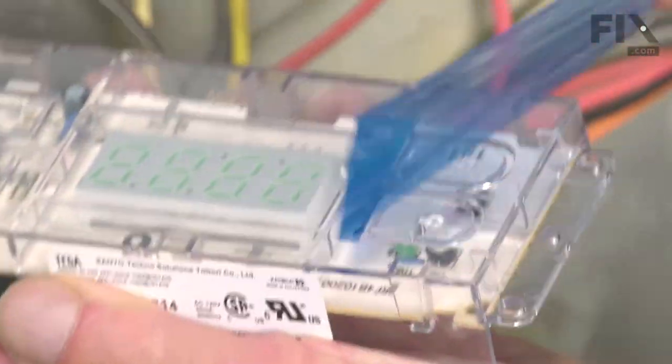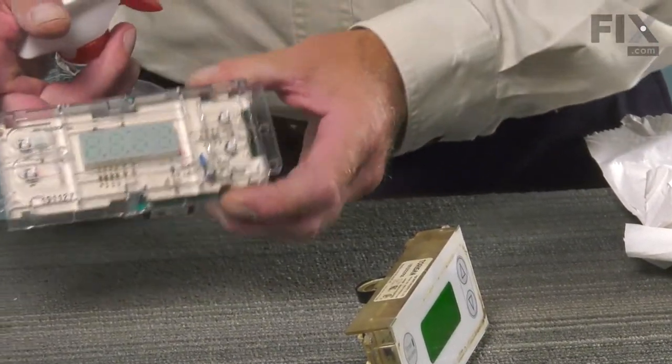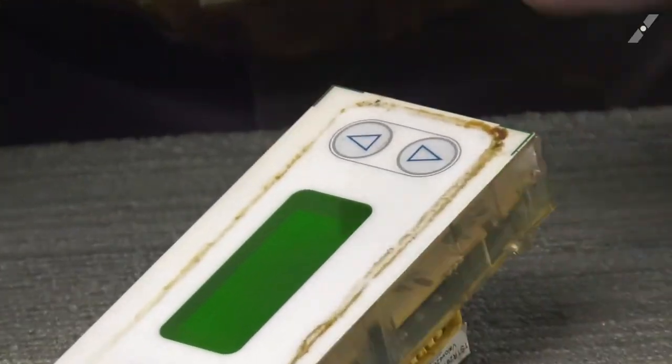Before we install the new one, remove the protective film from the front. Now to prepare that new timer to go into the range, we'll need to swap the escutcheon off of the old one and then transfer it onto the new one first.